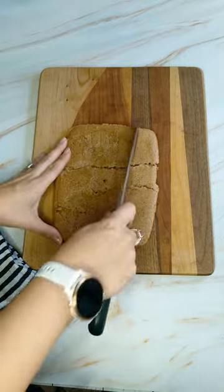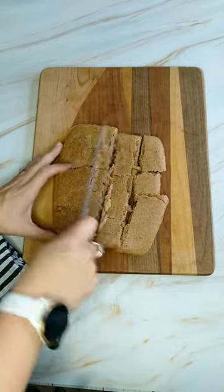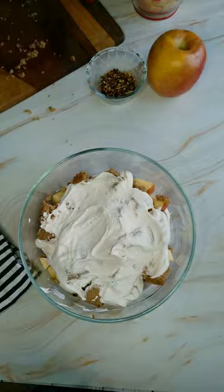Let's bake that at 350 degrees for around 20 minutes. Now cut your cake into cubes and let's get layering. I'm adding whipped topping, seasonings, apples, and pecans.